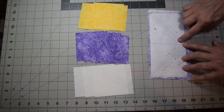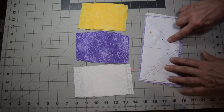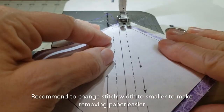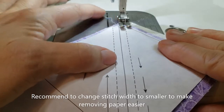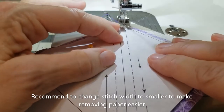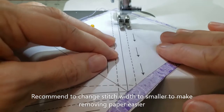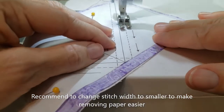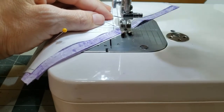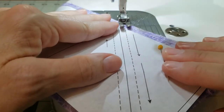Grab a couple of pins and just secure it down — you don't have to be very secure, just make sure you stay out of your stitching lines on the dotted lines. We're here at the machine, and I've got my foot lined up so I can start stitching right along that dotted line. I start off a little bit off the edge and just stitch straight down the dotted line.